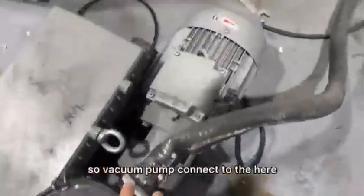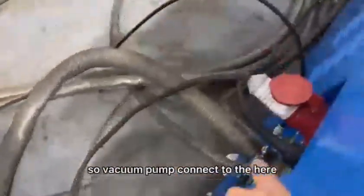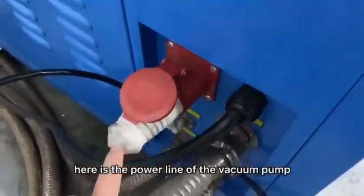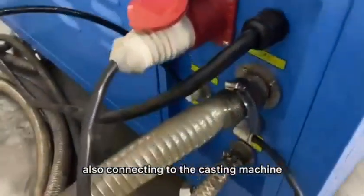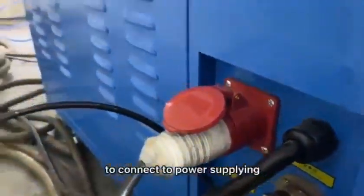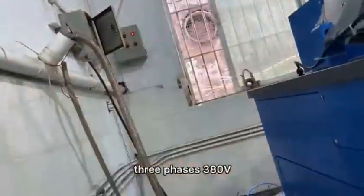The vacuum pump connects here into the casting machine. Here is the power line of the vacuum pump, also connected to the casting machine. And this is the main line connecting to the power supply — three phase, 380.